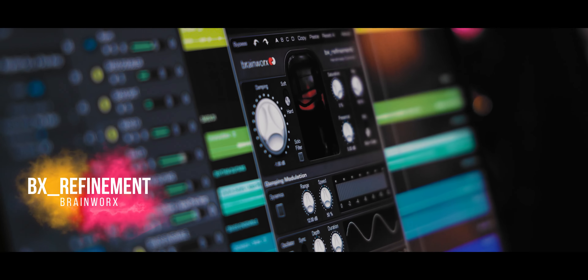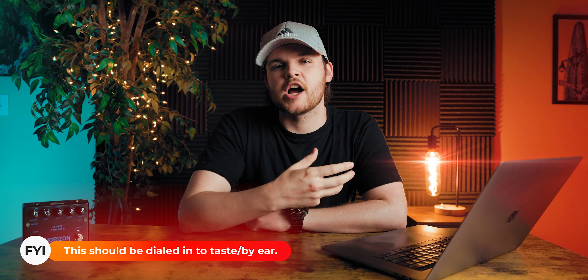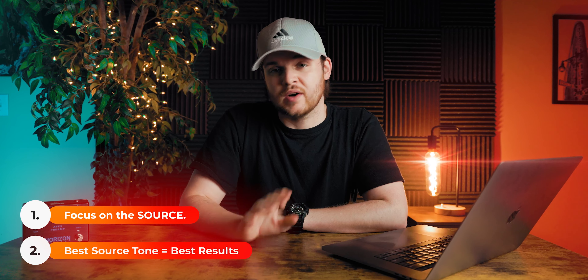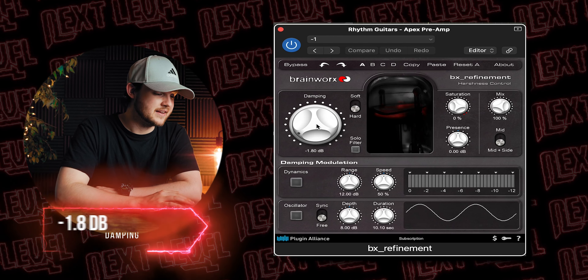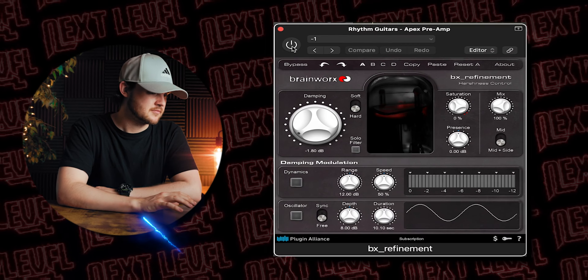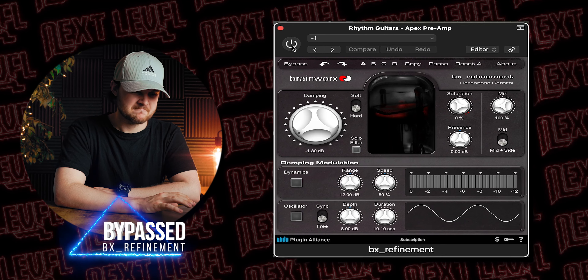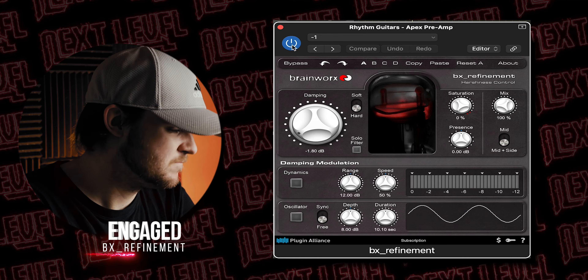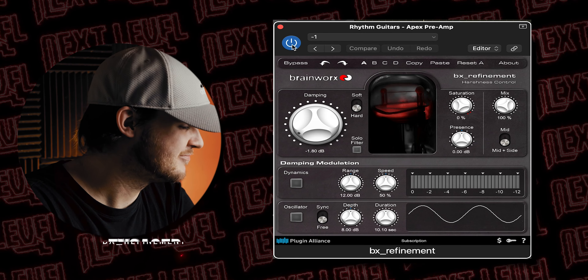The next plugin I use is the BX Refinement from Brainworks. I love this plugin because it does a great job of further taming any harshness in the guitar tone. The really important thing to note when dialing in any guitar tone or instrument is to get it right at the source — otherwise you're setting yourself up for a disaster. I adjusted the damping knob by negative 1.8 dB on the hard selection.